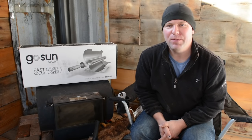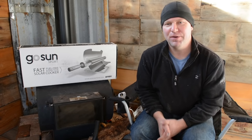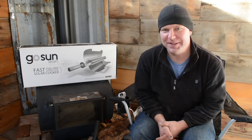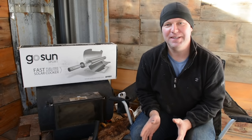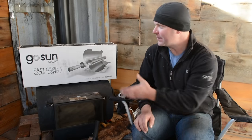Thanks for joining us for this video. We're kind of excited about this unboxing that we have today. It's a product that we've actually had sitting around and we just haven't had two seconds to even pull it out. But guess what? It's a sunny day and we're excited to finally have a chance to use this.